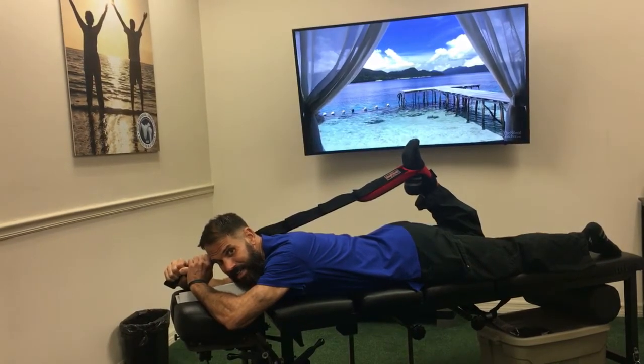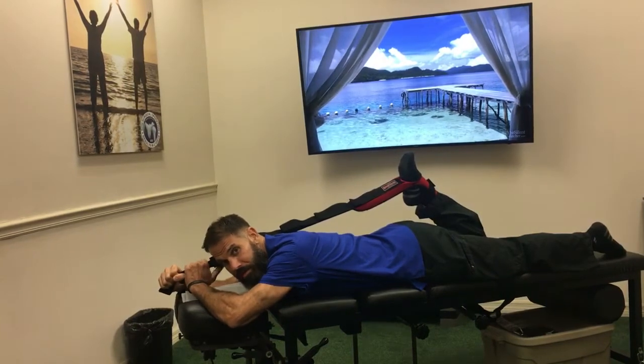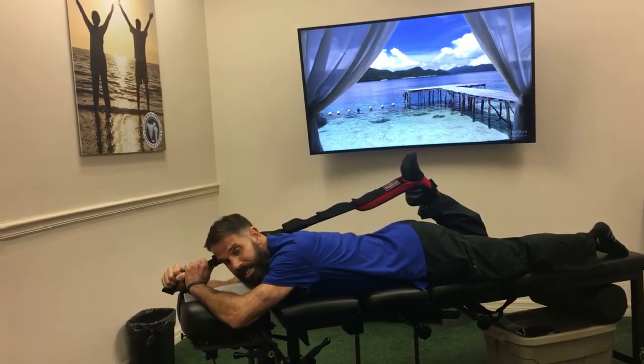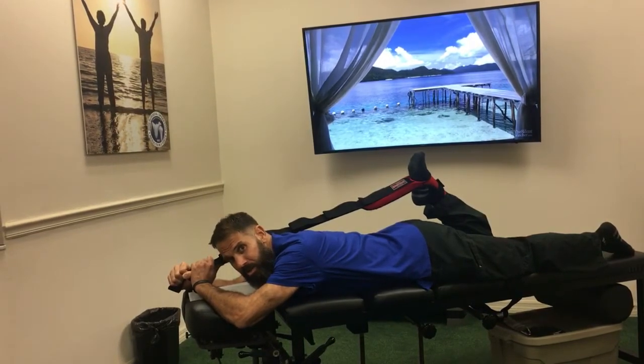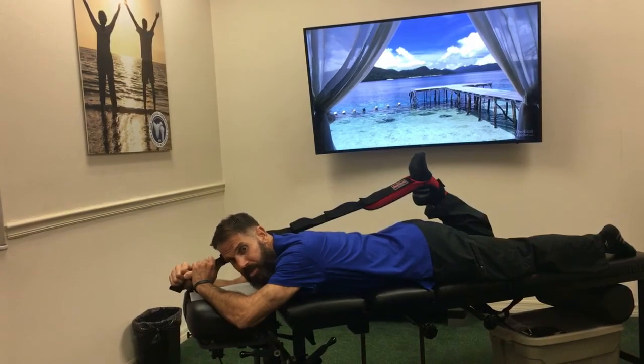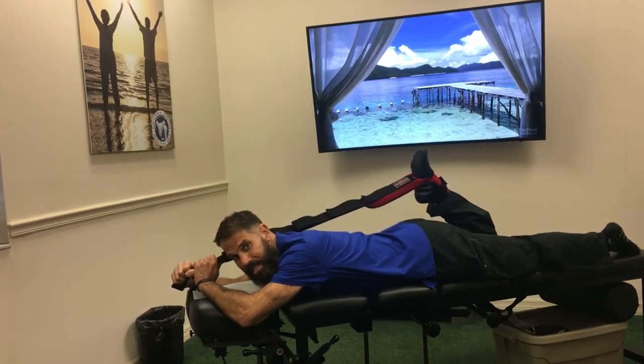Eight, nine, ten — pull into the stretch. You're going to do a total of three repetitions, ten seconds each time, resisting each time. Do this on both legs. Go home, give this a try, come back into the office and ask us any questions.